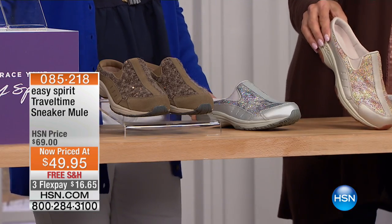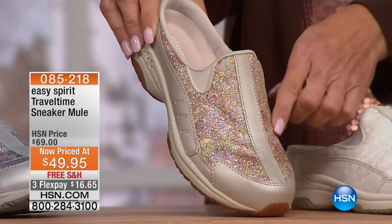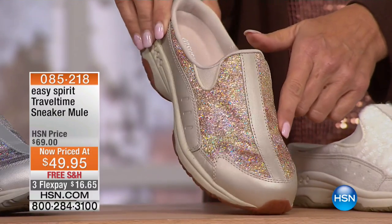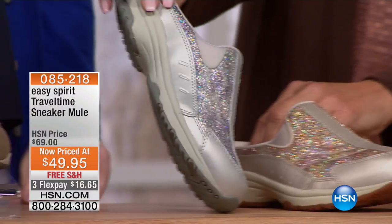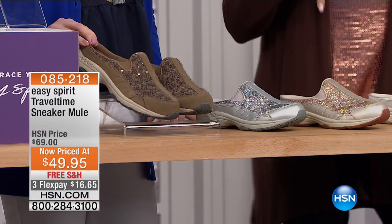Then check this out — we go to the gold. So there's a gold color which is really like, how would you describe that? Kind of like iridescent. So that's gold. Then we have the iridescent in the silver, and then in front of Ms. Jacqueline, this is the brown color.